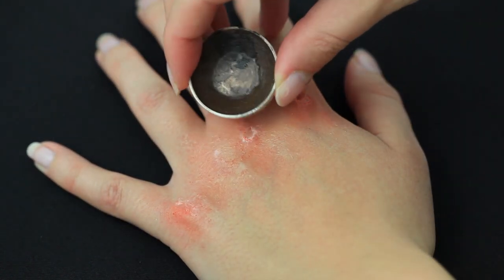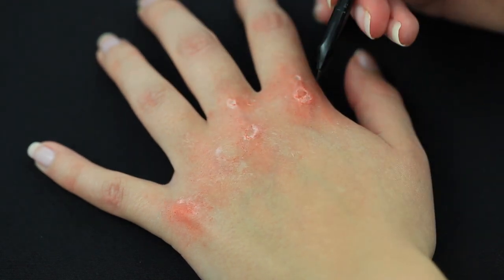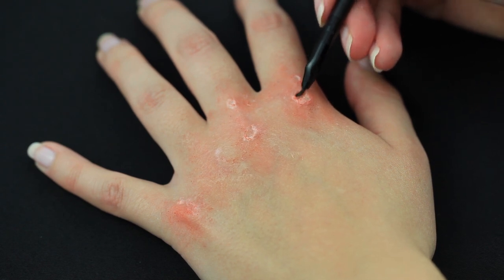I then took a dark brown grease paint — you can also use black. I'm applying this inside the knuckle wounds to give slightly more depth for when I add the blood.